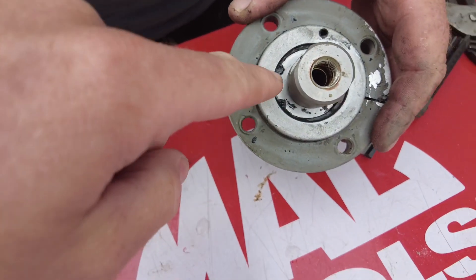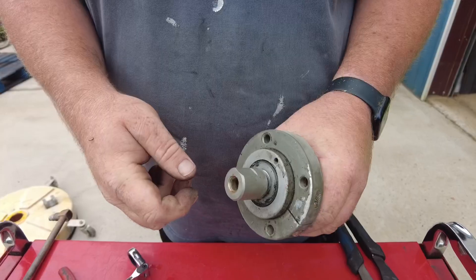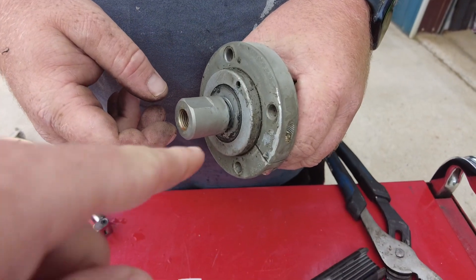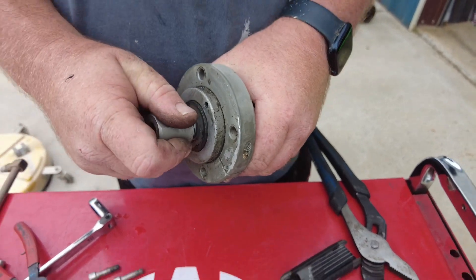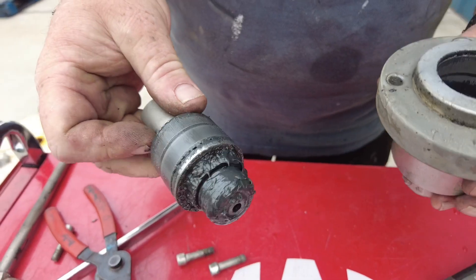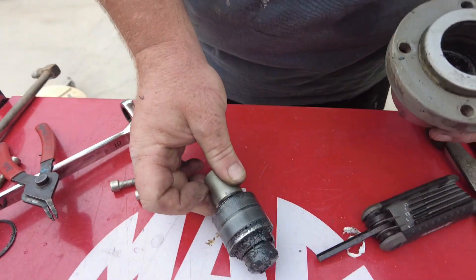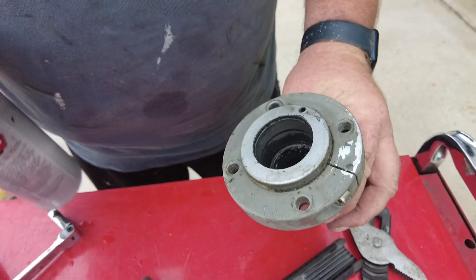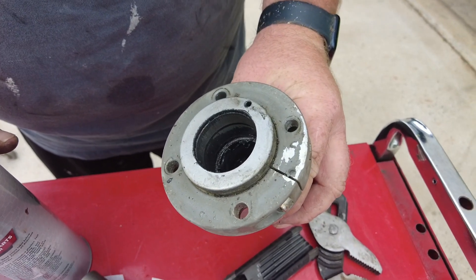Take the snap ring pliers and squeeze this. This part could be a little tricky and hard to pull, but now that the snap ring is out, you're just going to yank this and it's going to come right out. You'll see there's a lot of grease and you're probably going to have some bearing parts sitting in there, so we're going to clean that out with some brake cleaner.